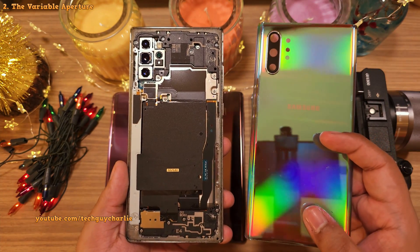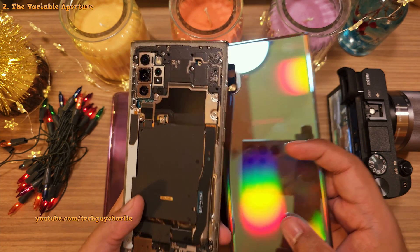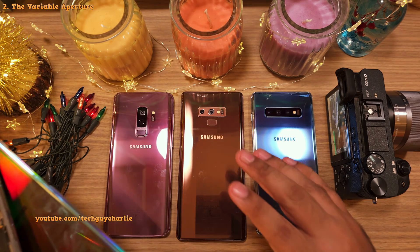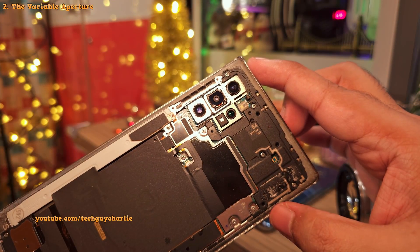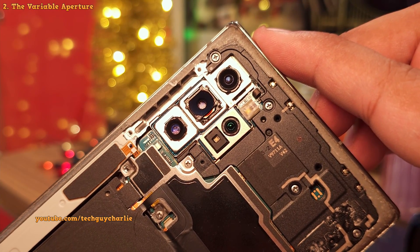That was until this phone, which is the Galaxy Note 10+. This phone, along with the S9, Note 9 and the S10+, are all special because these phones have something called variable aperture in their camera lenses. You can actually see the aperture blade move inside the lens of the Note 10+. That's awesome.